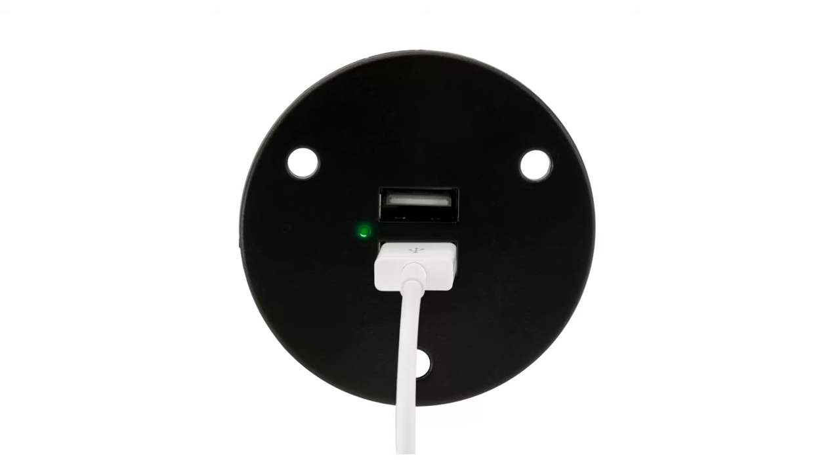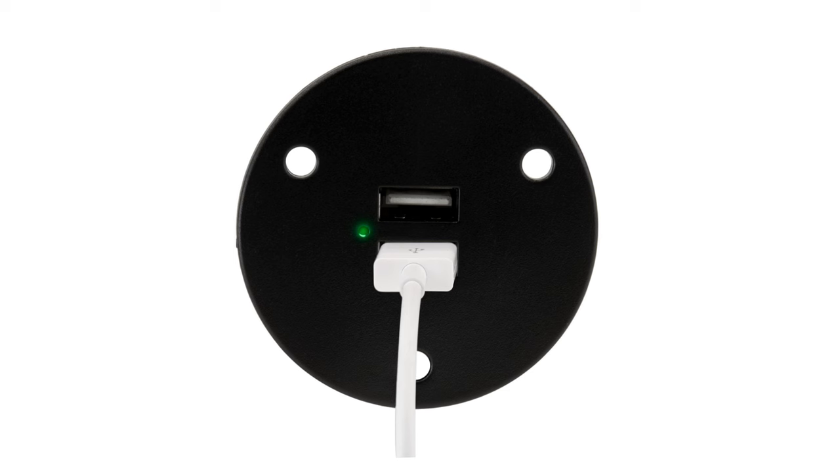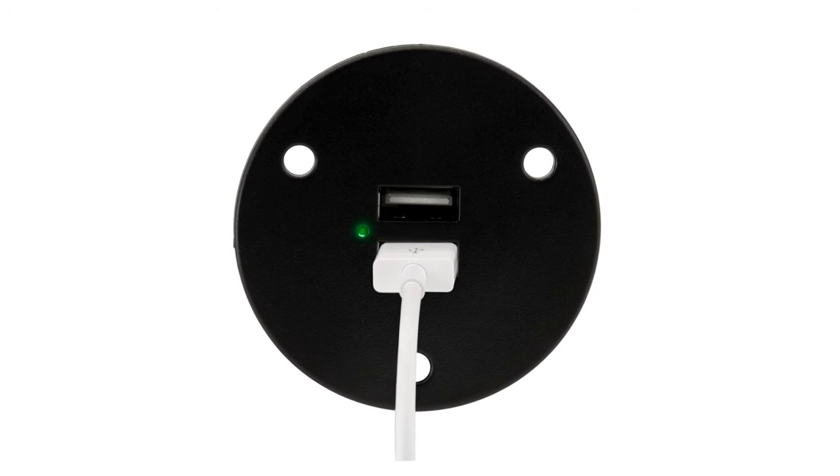This device comes with two charging ports which will allow you to charge multiple USB required devices like your cell phones, your tablets, any device that requires a USB adapter. It comes with the little connectors to connect it to your power source.